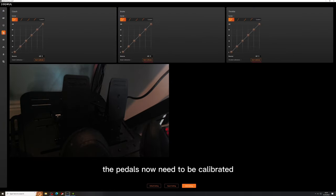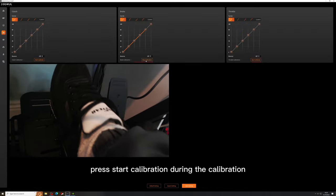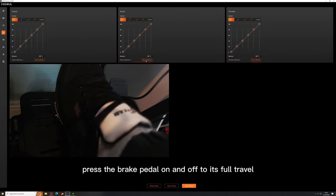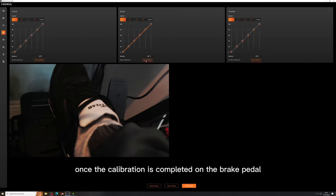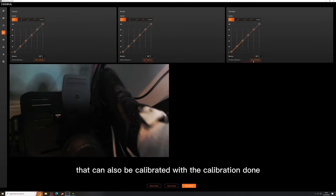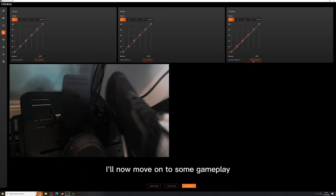Once everything is hooked up the pedals now need to be calibrated. In the Moza app click the pedals icon, then on the brake press start calibration. During the calibration press the brake pedal on and off to its full travel. Once the calibration is completed on the brake pedal you can follow the same step on the throttle pedal. If you have a clutch that can also be calibrated. With the calibration done I'll now move on to some gameplay and test this out.